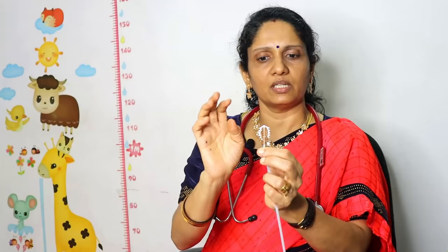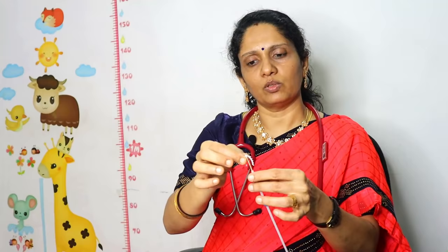We have copper wire. We have a thread. We can check the thread below. This is copper T.